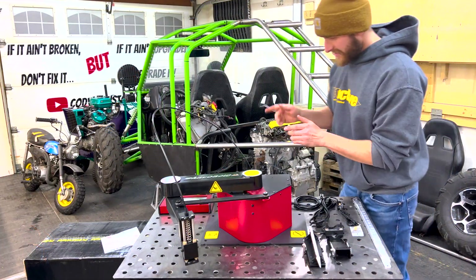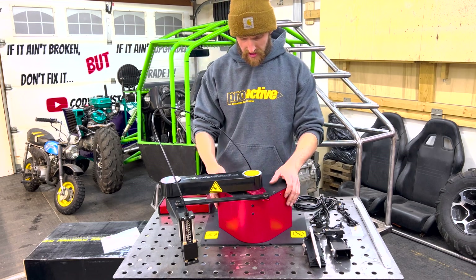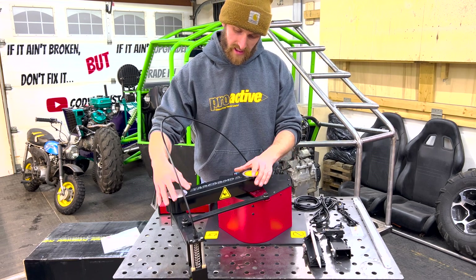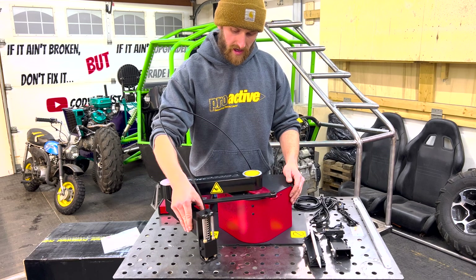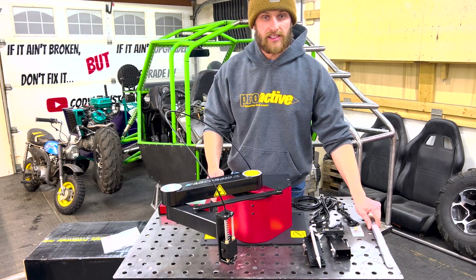All right, this is the Arc Droid. This thing is smaller than I thought, which is good — saves space. First thing I noticed pulling it out of the box is just the build quality. It's all aluminum, very smooth to move around. It's pretty sweet.